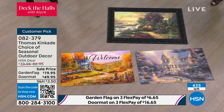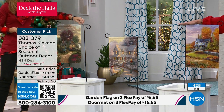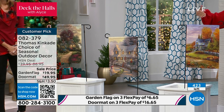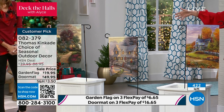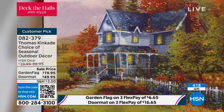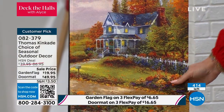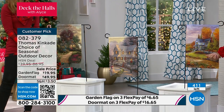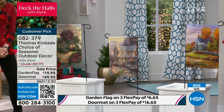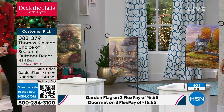I misspoke — you only get one of the stakes, so you switch out. You get all three of the garden flags, and you will have to switch them out unless, of course, you want to order some additional stakes. But there really is one for each season, so you only need one stake at a time — it's really only intended to display one flag at a time. But you get all three. You get the stake. This is $19.95. Thomas Kinkade — to be able to bring that into your home, into your garden, into your welcome mat.